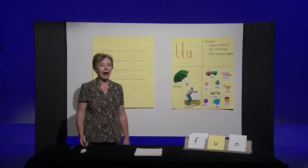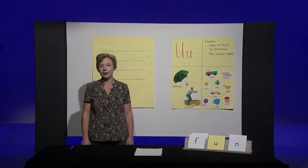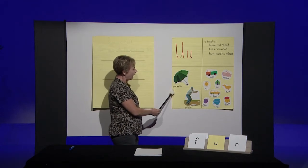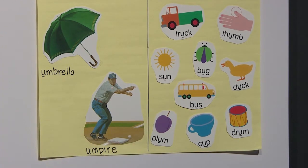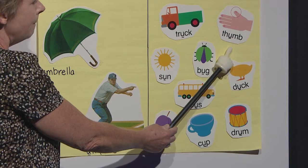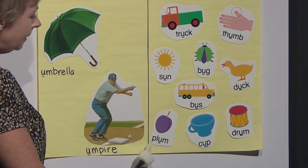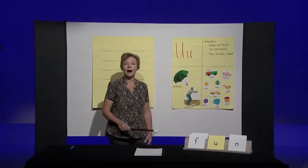Now that you're seated again, I want to show you the letter U that makes the 'uh' sound that we're going to work with today. Capital or uppercase U and lowercase u. These words begin with an 'uh' sound like umbrella and umpire. These words have an 'uh' in the medial position or middle of the word. Say the words with me: truck, thumb, son, bug, duck, bus, plum, cup, and drum — all have an 'uh' sound.